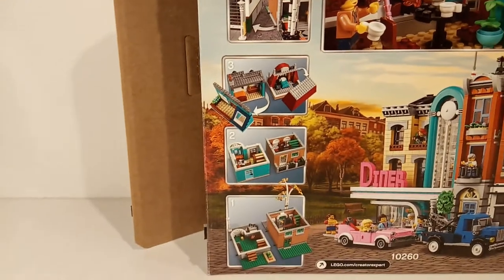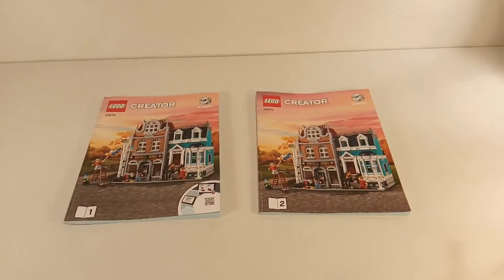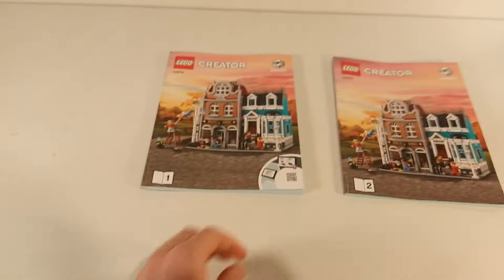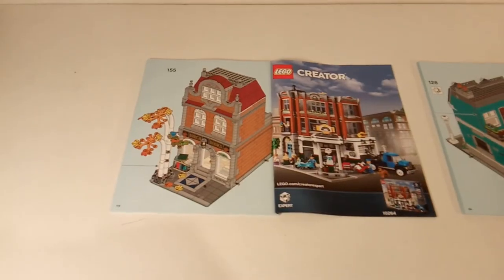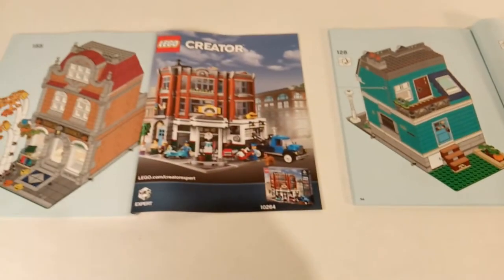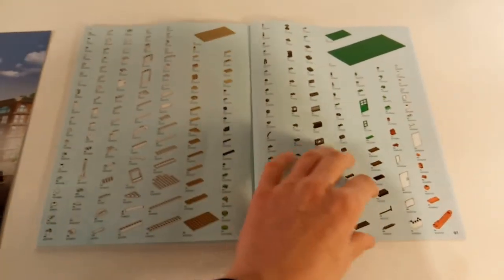You can once again see that you can remove all of the floors to get into the interior. This set comes on two 16x32 base plates, each with its own building and its own instructions. Instruction book 1 is for the bookshop and instruction book 2 is for the townhouse. Book 1 has 114 pages and book 2 has 95 pages. At the back of book 1 there is an advertisement for the Corner Garage, and at the back of book 2 you can see all of the parts.